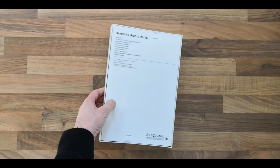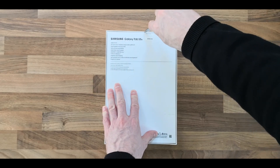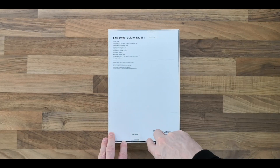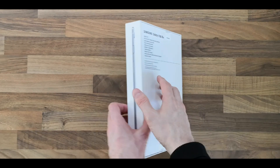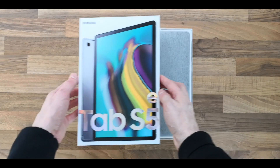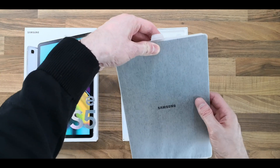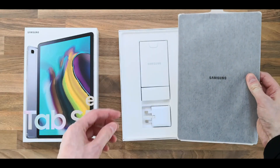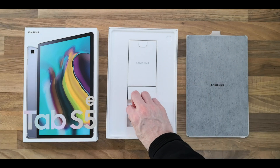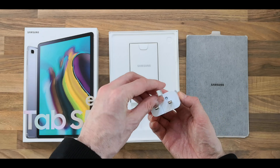So let's get this open. We'll put that to one side for a second and see what comes in the box. So there's the UK three-pin plug.